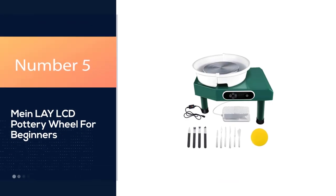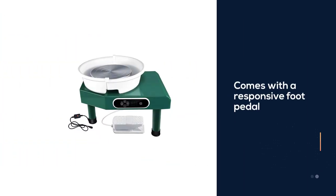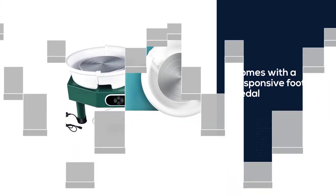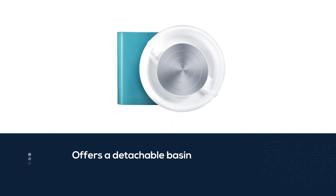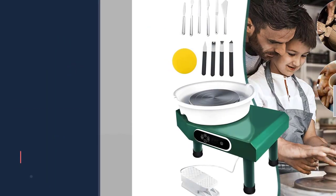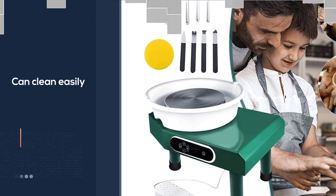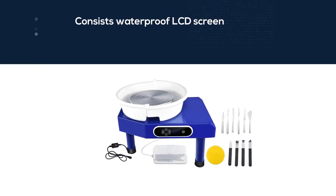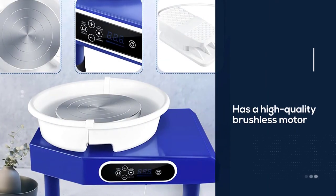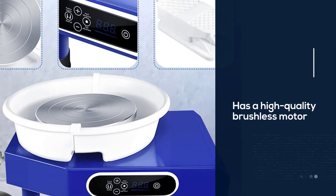Number 5: Mainlay LCD Pottery Wheel for Beginners. It comes with a large and responsive foot pedal to control the speed, and a detachable basin that serves as a splash pan and can be cleaned easily. The Mainlay features an LCD screen displaying the wheel speed — the display is waterproof and a nice addition. It has a high-quality brushless motor that spins the wheel head at up to 300 RPM, a wheel head diameter of 9.8 inches, and a power output of 350W.